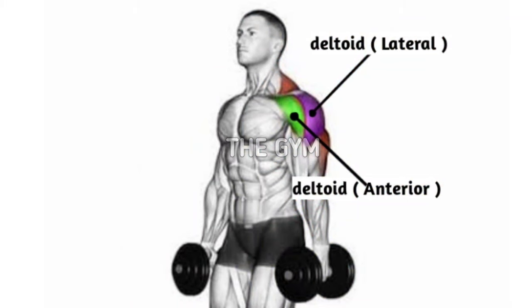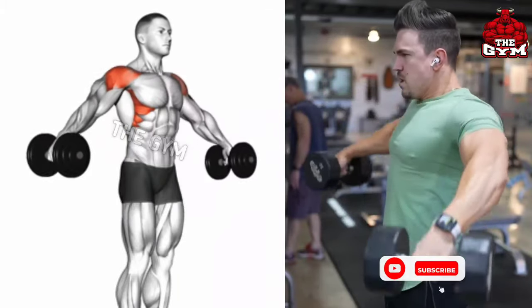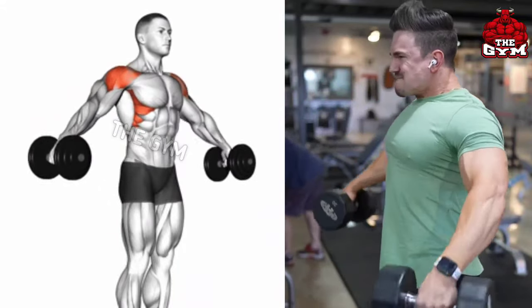Use a lightweight dumbbell, but many people perform it with a heavy dumbbell in the beginning, so their muscles do not get properly loaded. Bring the dumbbell up, hold it for one second, then slowly bring the dumbbell back to the normal position.